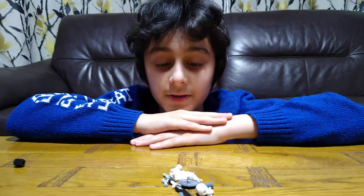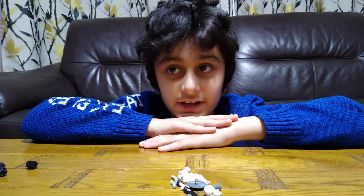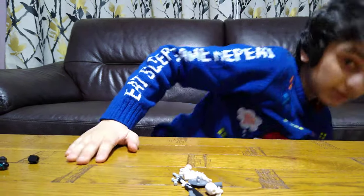Hey guys, today I'll be showing you how to make a mini Lego Skeleton Horde Soldier and a warrior. So let's start.